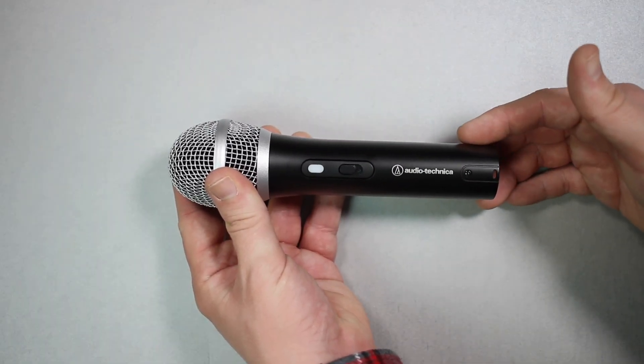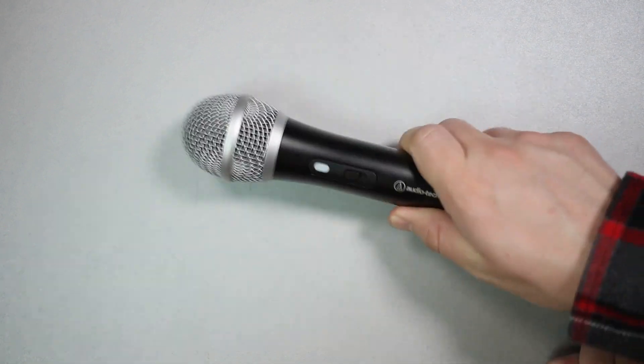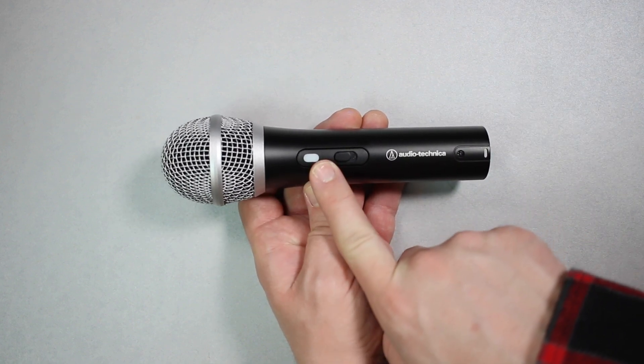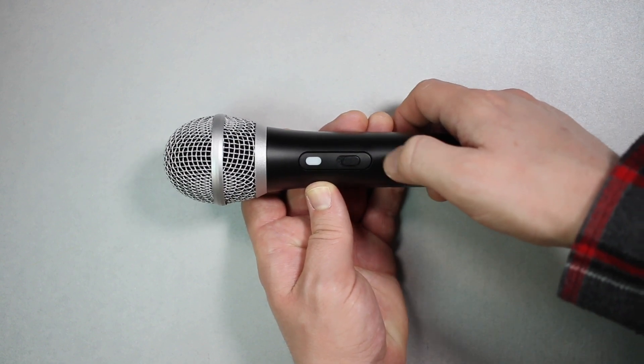As far as the build quality, the microphone does feel pretty good. It has an all metal body as well as a metal mesh grill, which doesn't have any kind of give to it, even when I hit it on the table. On the side, you will find a little blue light to let you know that it's plugged in and getting power. There is an on/off switch, which works in USB or XLR mode.